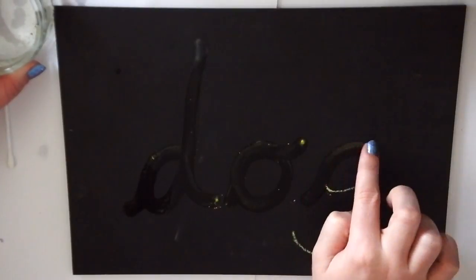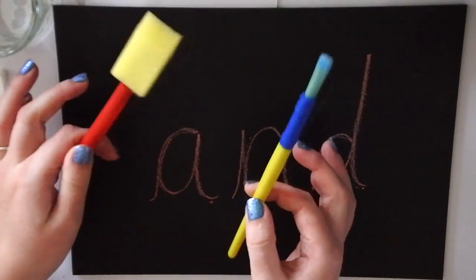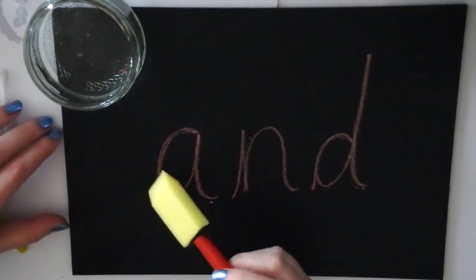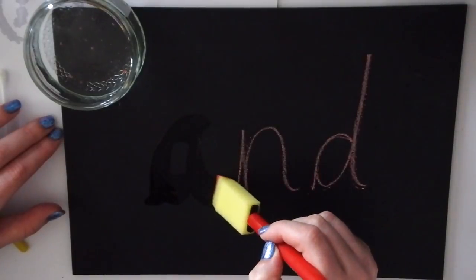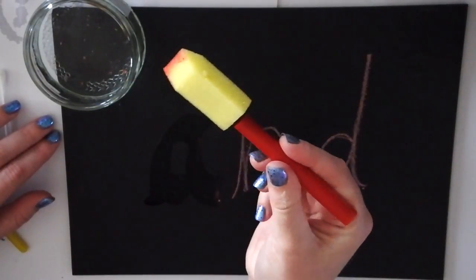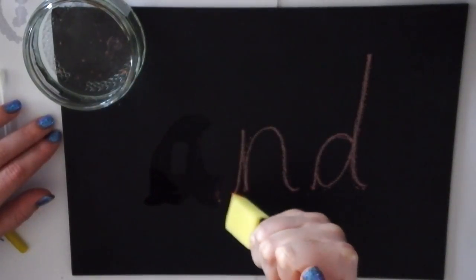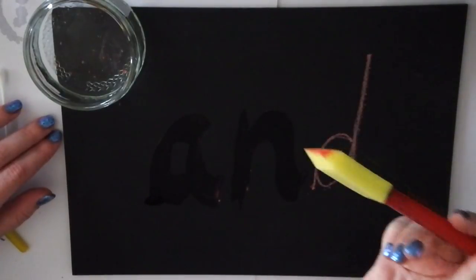Once they've done this with their finger you can also move on to using a paint brush or a paint sponge. Here I'm going to show you the sponge one but this works exactly the same with a paint brush. Children may start out just using a fist which is absolutely fine. Eventually they will start moving on to using the pincer grip which is what we normally use when we hold a pencil.